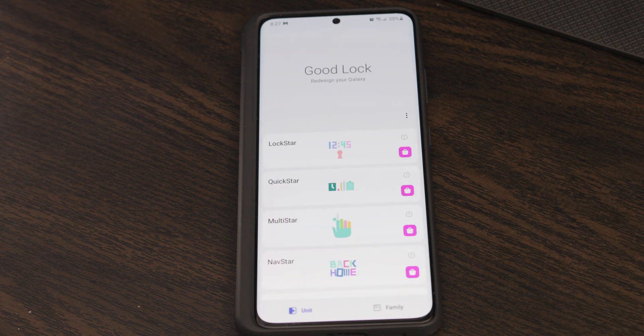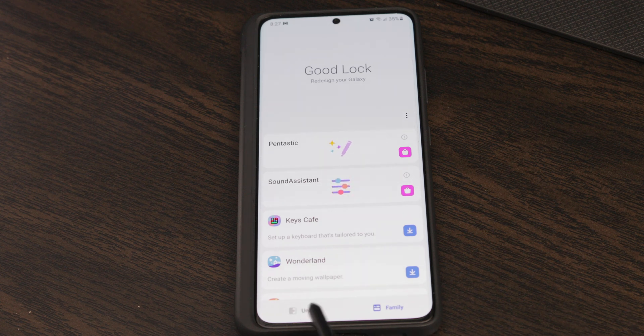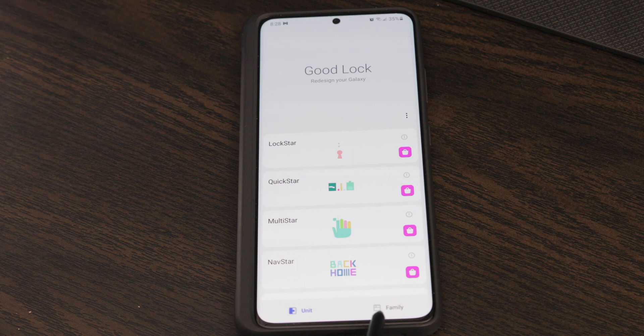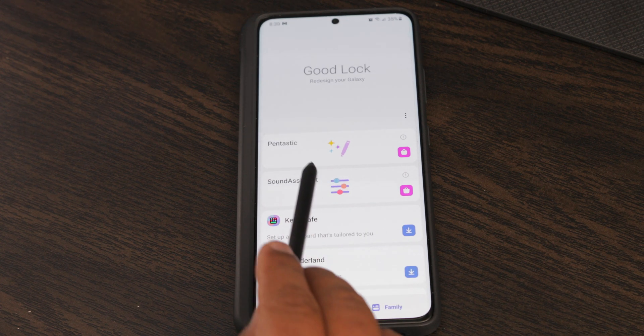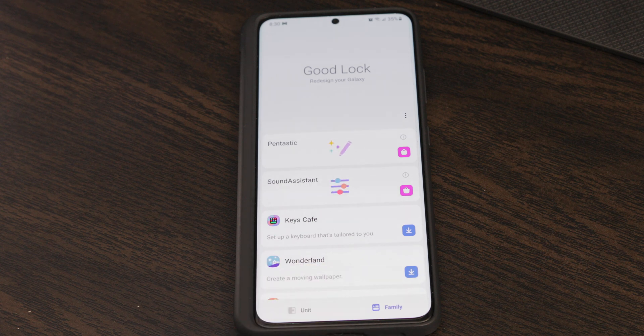When you're in the Good Lock app, it's like a hub that includes other apps you can download individually. Make sure you hit the family tab at the bottom — there are two tabs. Once you're in the family tab, you're going to see the Pentastic option.